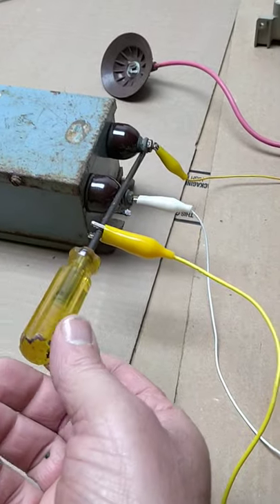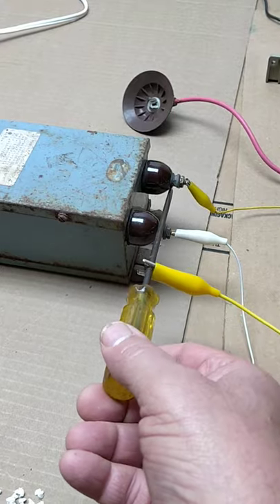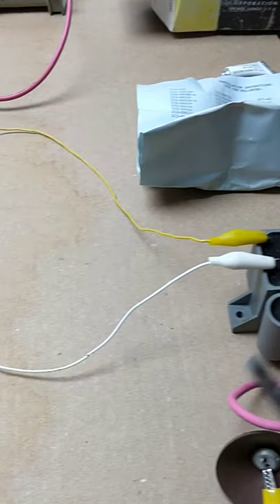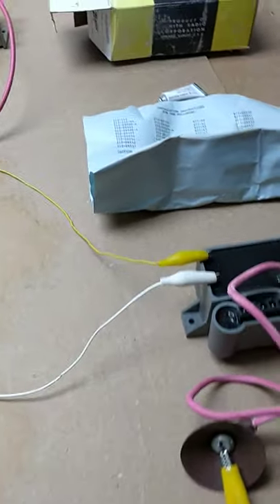I keep the little shorting bar here for safety to make sure it's discharged. Because while the neon sign transformer, when you turn it off it's inactive, these guys have capacitors in them and they will hold a little bit of a charge.